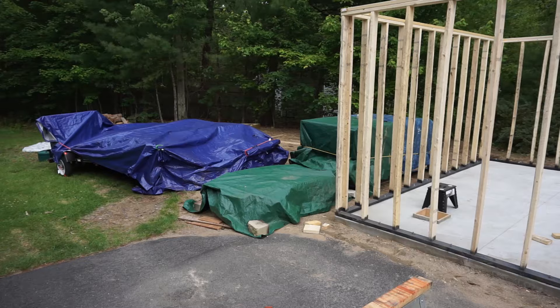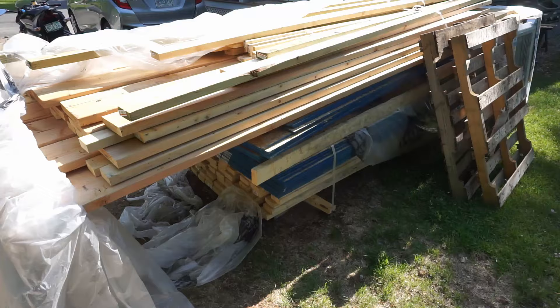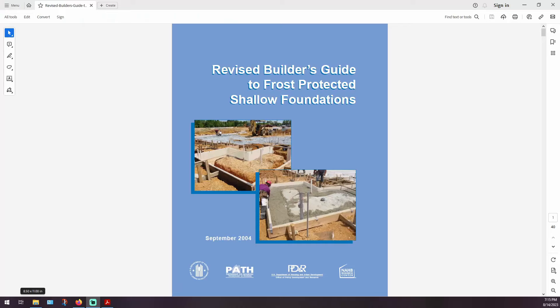Another consideration is weather. I had to keep all of my pallets covered most of the time because it just happened to be one of the rainiest summers on record in my region while I was building. And there was also a lot of stacking and unstacking, especially when I had to access materials at the bottom of the stack.